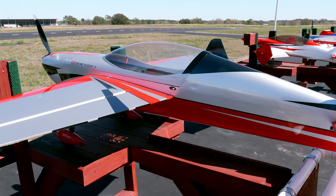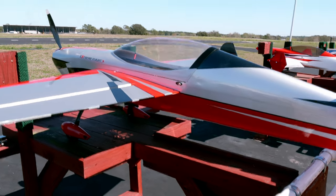Hello, welcome to RC Video Reviews. Today we're taking a look at the 78-inch Extra-NG from XtremeFlight.